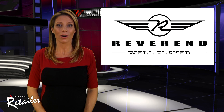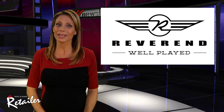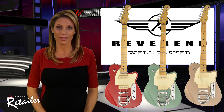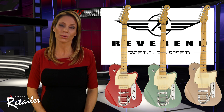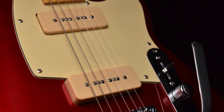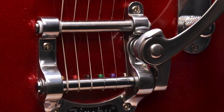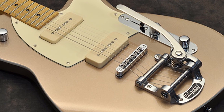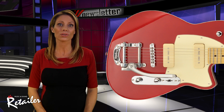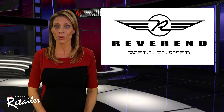Each fall, Reverend Guitars takes one of their well-loved guitars and turns up the volume a bit to make a limited edition model. This year, the company chose the Charger 290. The guitar will be released in three special colors: metallic alpine green, metallic red, and lakeshore gold. They all have cream pick guards and cream pickup covers. Each has a Bigsby B50 loaded with Reverend's own soft-touch spring. Every Charger 290LE comes with an exclusive guitar strap that matches each color with the company's logo on the ends.